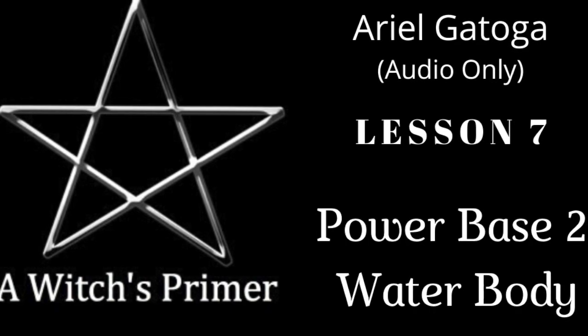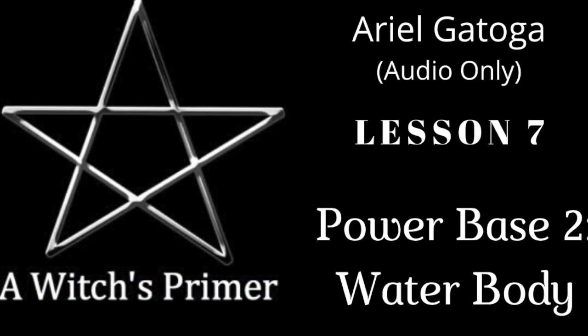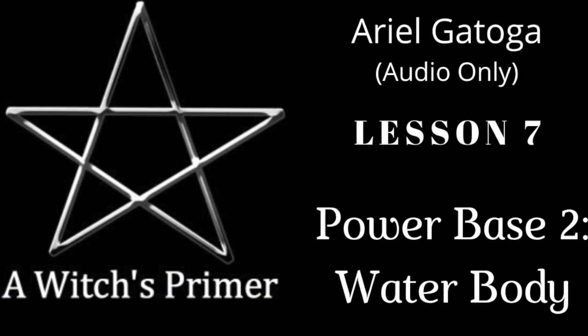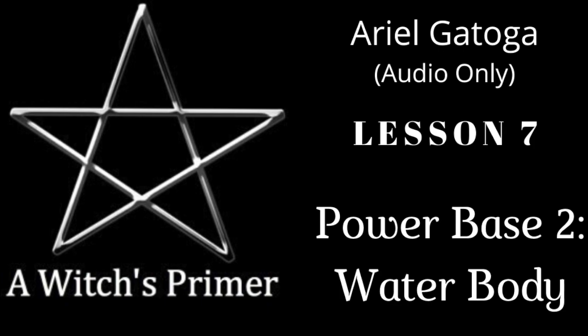Merry meet. Welcome back. I sure hope you're enjoying all of the training. We've got a lot to do, and I want to get to all of your questions, or as many of your questions as I can today.